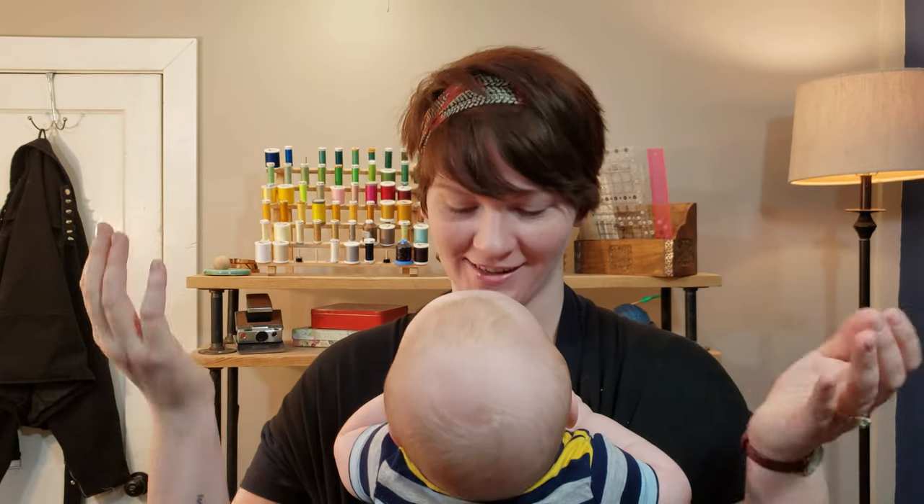Welcome to Kachibachi. I am Jordan, and this is Enoch. We are here today to talk to you about the Brother Inovus BQ3100.